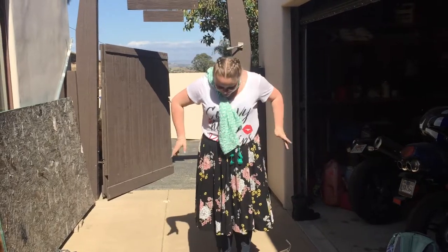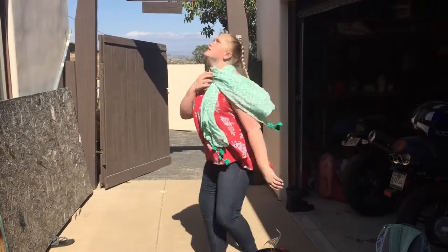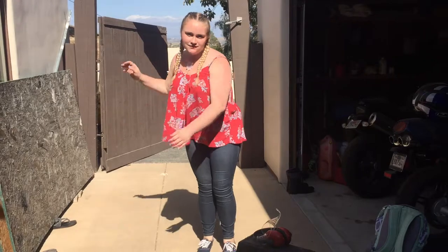Let's get started, shall we? First things first, you must have the proper clothing. So no flowy shirts, or scarves, or jewelry.